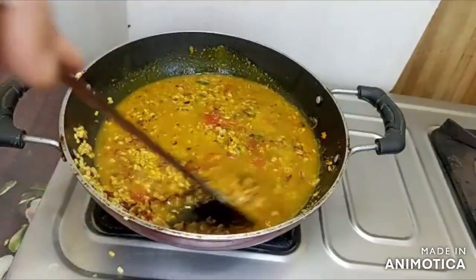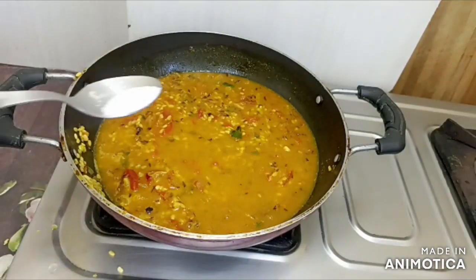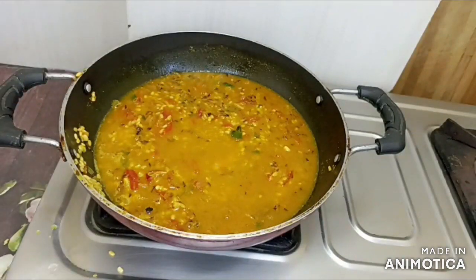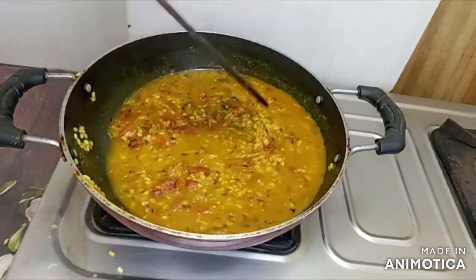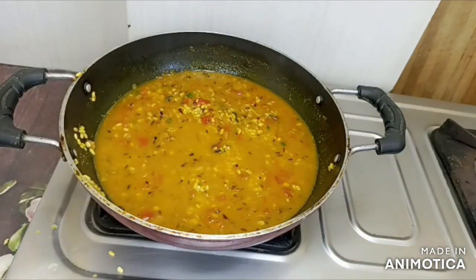Now we mix it well, then we will add salt. Now we will mix it all together.